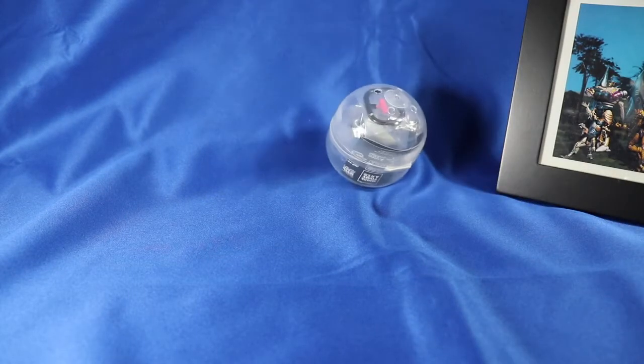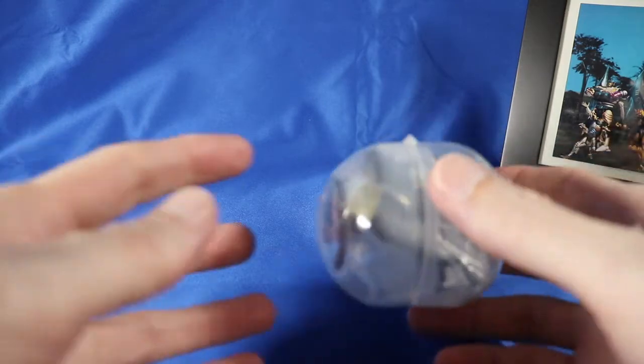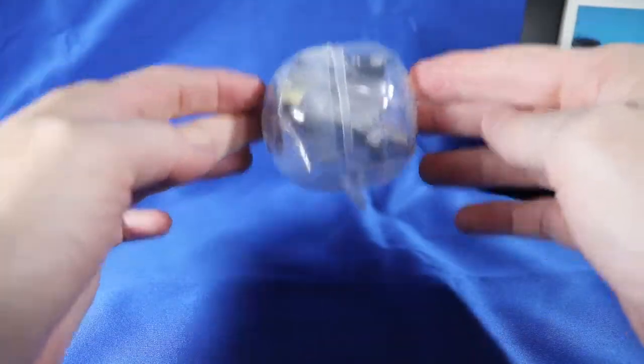Out of the machine it looks like this. Nothing much to see except for what seems to be a standard Takara Tomy Arts capsule. I will say this though — the car only just fits in there. Let's crack it open!